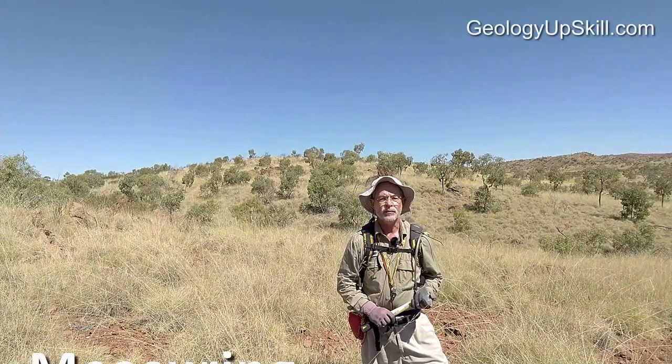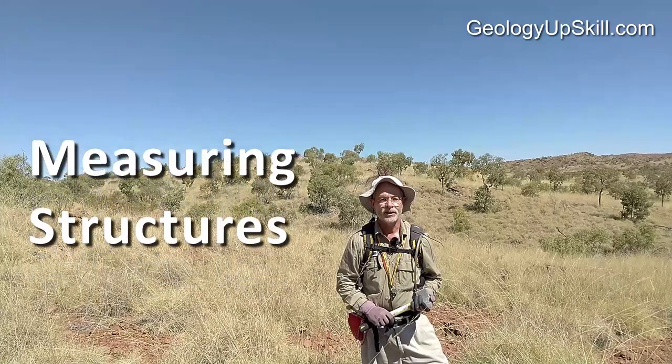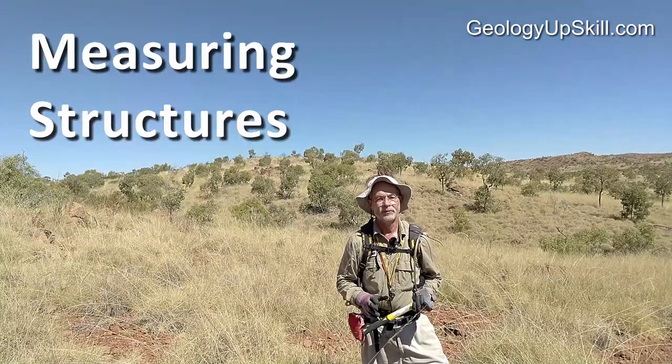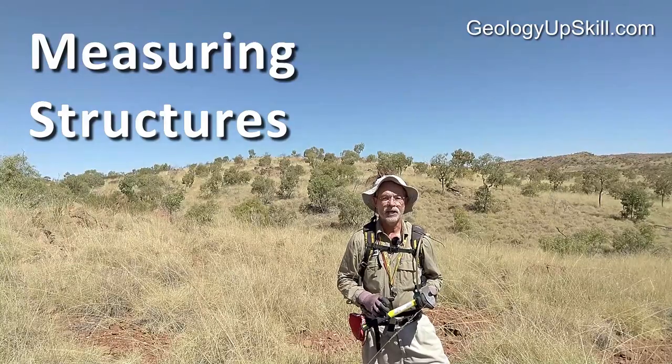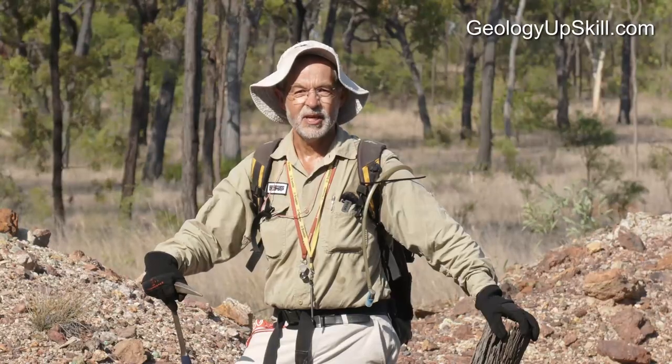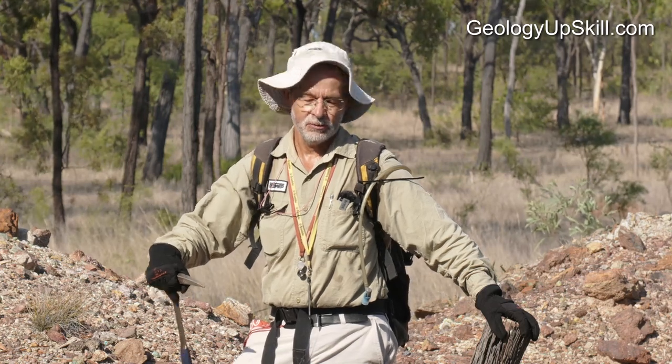If you're a geologist looking for a simple, consistent, reliable way to collect structural measurements, then this is the video for you. I'm Nick Tate and this is another video in the series of Fieldcraft for Geologists. This is the headline version for YouTube. If you want the detail on each video, go to the link below in the description.